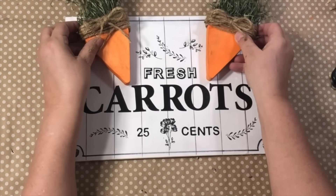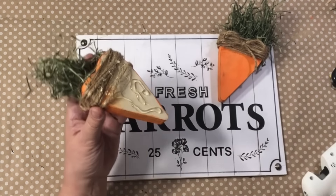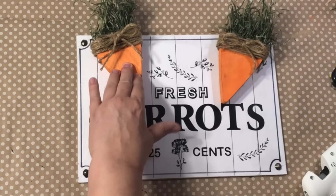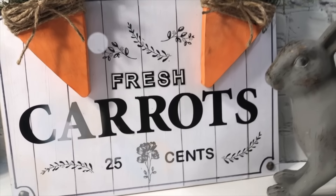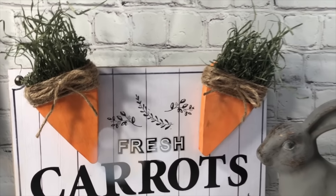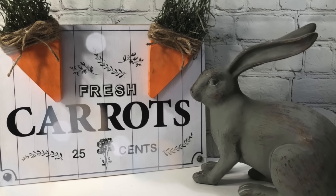Before I hot glue the carrots on, I grab some spray Mod Podge and give it a quick dose outside — you can also use brush-on Mod Podge if you want to seal it up. Now I'm just hot gluing those carrots right on. Isn't it so cute? I love those little decorative floral pieces — that really gave it the extra, extra, extra. Here it is all complete, and my little bunny is so excited to get his 25 cents out for some carrots. I hope you enjoy my carrot sign and find some wooden hearts to turn into carrots today!